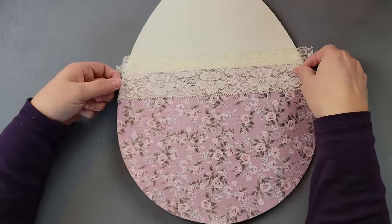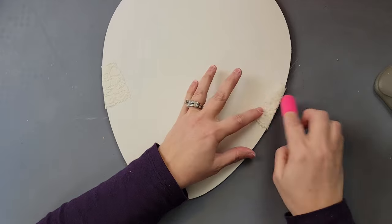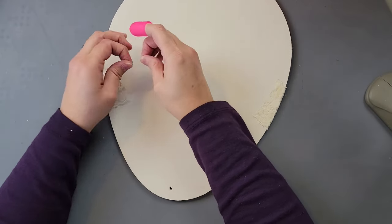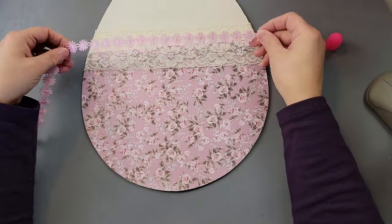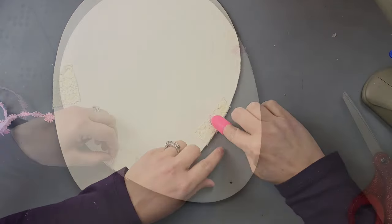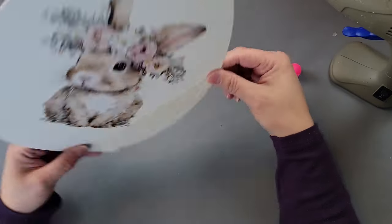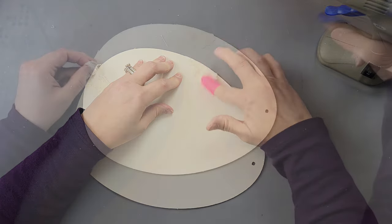Once the transfer was done, I took some lace from Hobby Lobby out of my stash and glued the ends to the back of my egg. After that, I took a new ribbon with flowers from Hobby Lobby — it was 40% off $5.99 — and glued it right in the middle. The paper is kind of purple with a mauve tone, and the flowers are pink, but I think it looks really good. I did the same thing with the lace but along the sides of the egg.